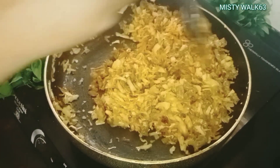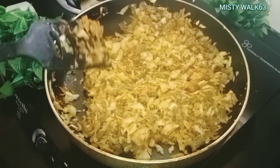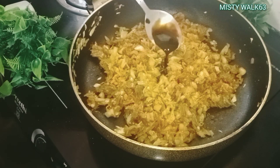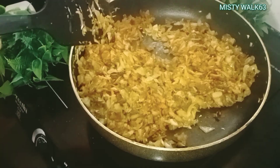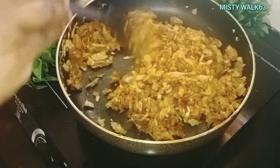I will make a filling in the pan. I will mix in the cabbage, carrots, and green peas. I will mix the cabbage and beef. I will mix in the soya sauce.